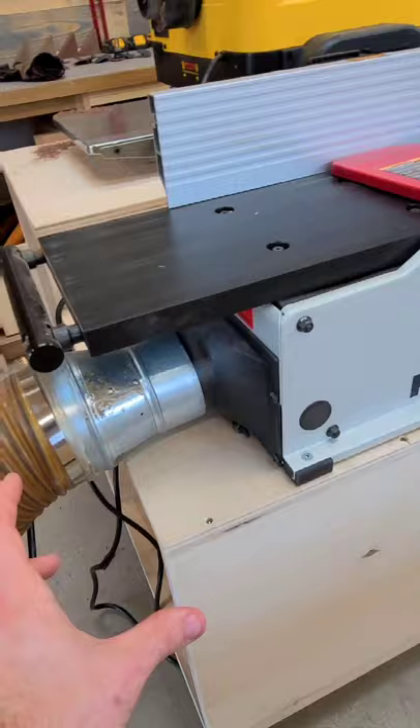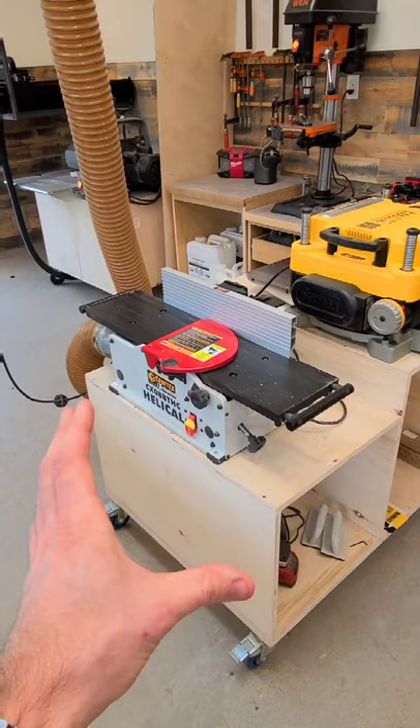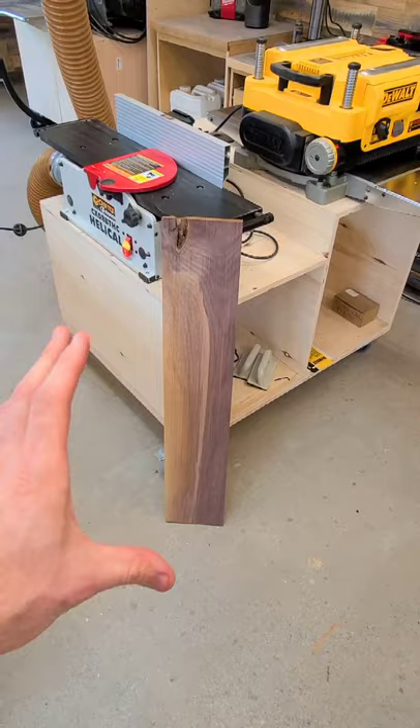From the factory, this thing actually comes really well set up, so you don't have to spend much time tinkering with it. It is a bench top joiner, so it's good for cutting three to four foot long pieces like this, but anything bigger than that gets a little awkward.